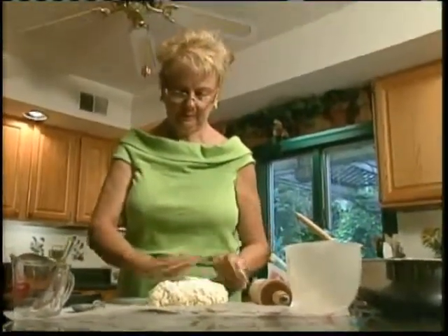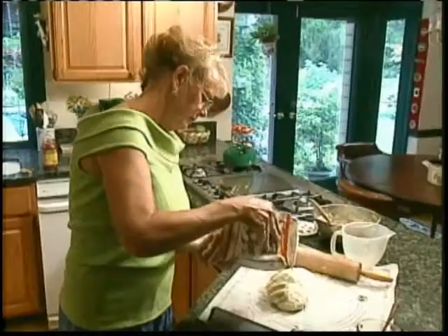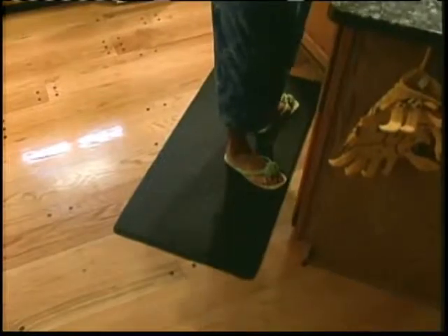Since Nancy Ann finds herself in the kitchen almost every day and suffers from arthritis, she sorely could use some help. She says: I stand a lot in the kitchen when I'm cooking. My knees and legs get very tired, so it helps to be on a soft surface.